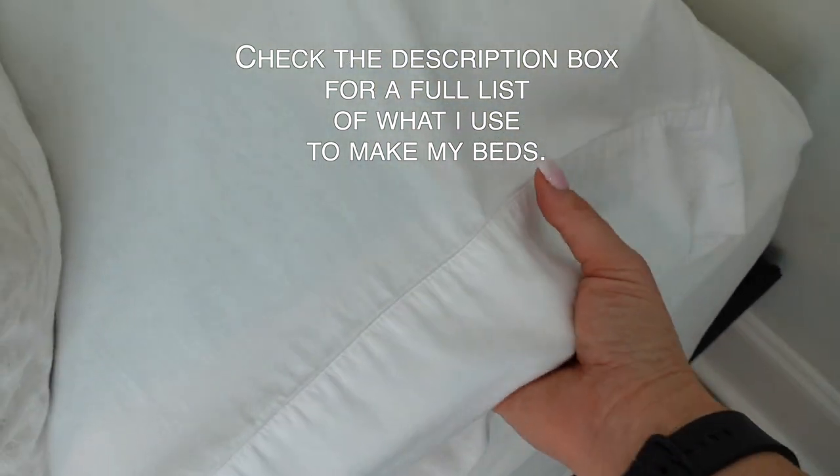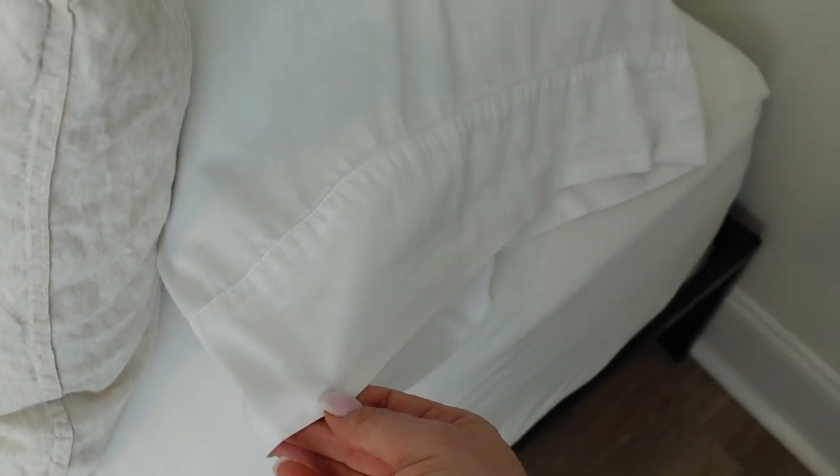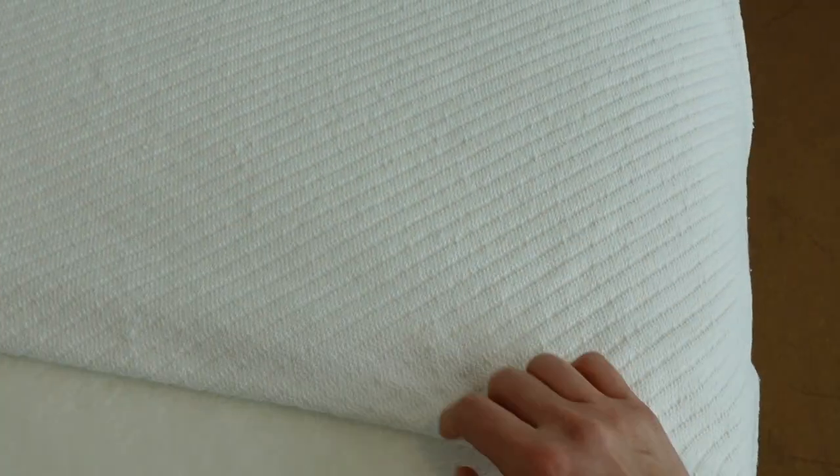I'll send you the link in the description box, but it's by a company called BioWeave and their sheets are so silky. And then this one is a 100% cotton blanket. I like white because I can pull stains out with borax or bleach, but you can use any color that you like.